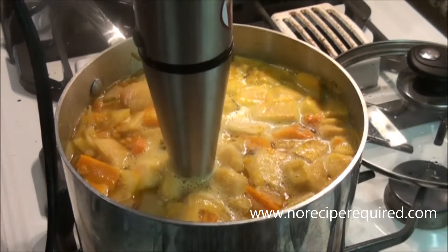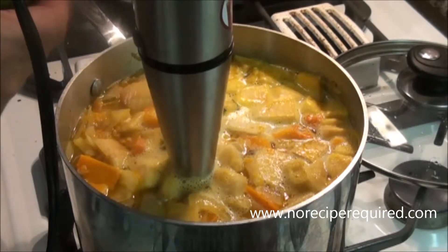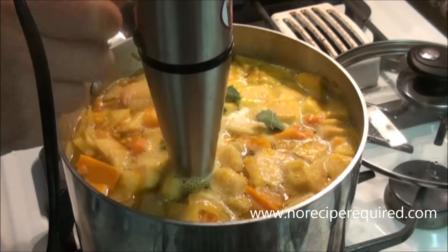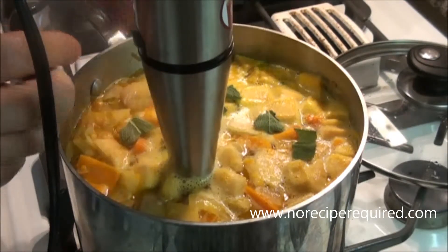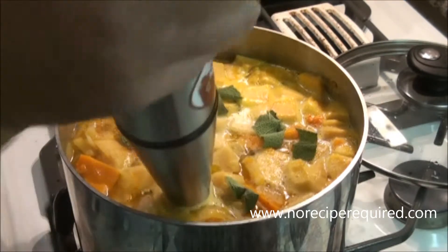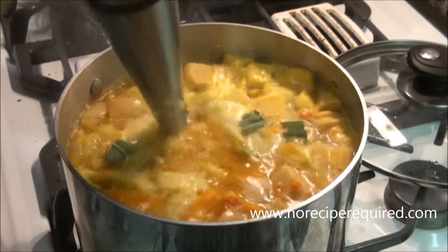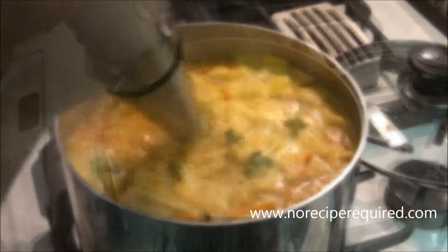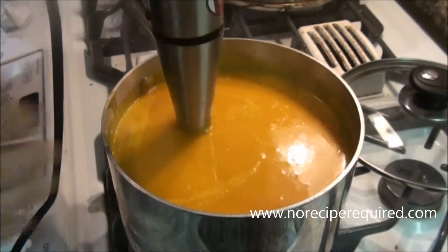Before I blend, I'm gonna throw in just a couple of sage leaves — I'll tear them up. I like to add them now at the end to keep a little bit of that freshness, but there will be plenty of time for them to cook down a little bit. So two large sage leaves, and then we're gonna go ahead and puree until we've got a nice smooth soup.